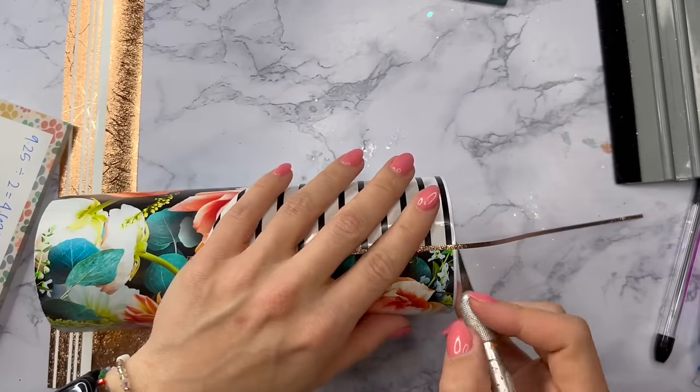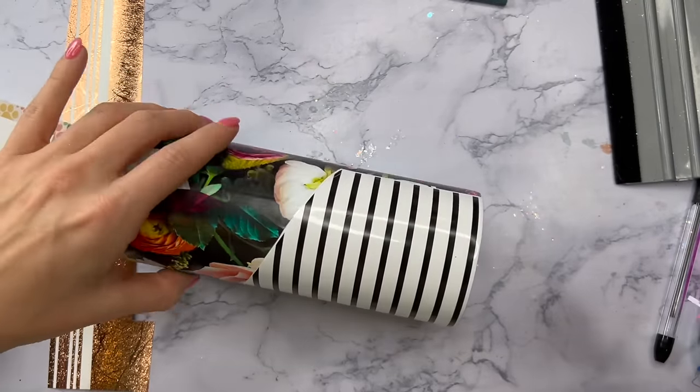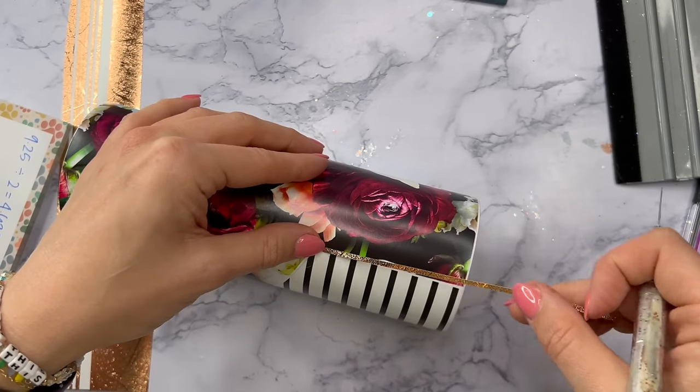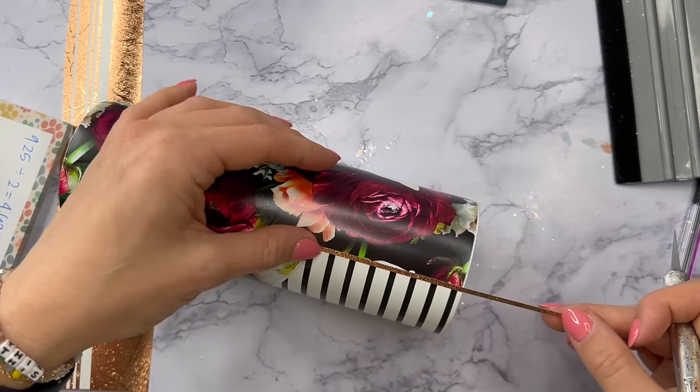I'm going to use the thicker stripes for the sides of our striping and then a thinner one for the top. Of course if you want to you can use all the same size — it really doesn't matter. I just really wanted to maximize the stripes that I had already cut out.